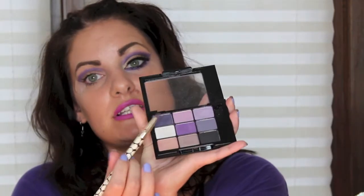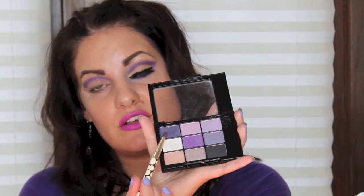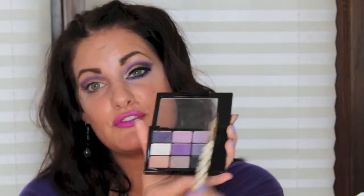The last color we're going to use is this deep purple — whichever corner it is, it's the opposite corner from the silver lilac. You just want to put that in the very bottom of your crease and kind of blend it into the other colors, keeping it nice and simple, just to give it some depth.